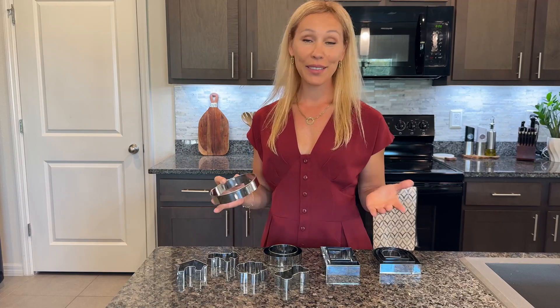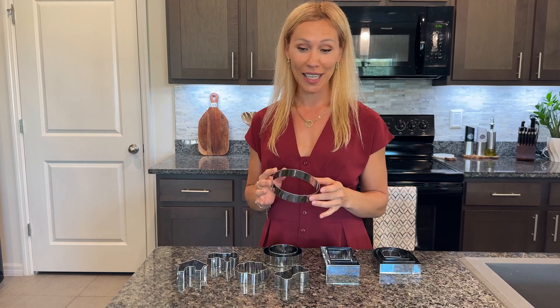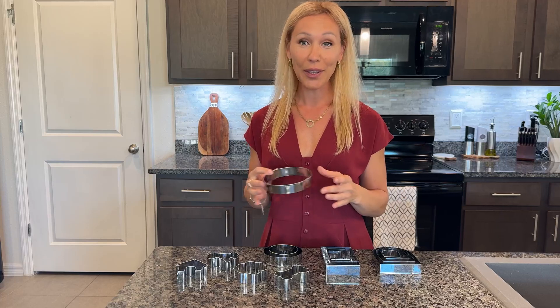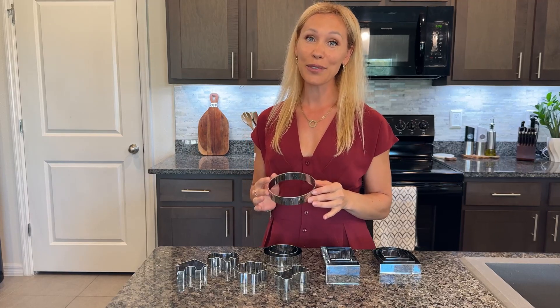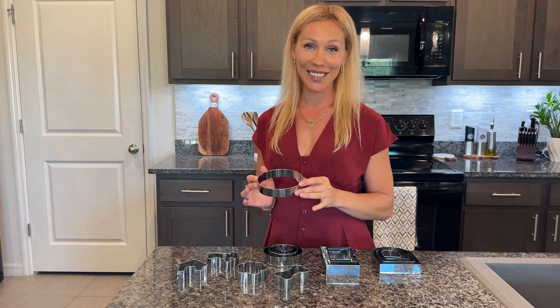These cookie cutters are very nice — I like the quality, it's very simple to use, definitely a great addition to any kitchen. Perfect when you have kids, and it will also be a very nice gift idea for anyone who loves baking. I like this product very much and I highly recommend it.